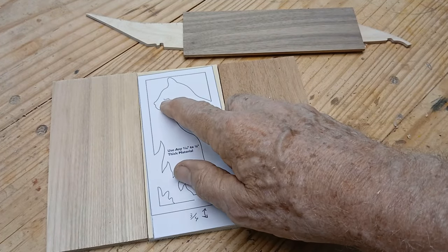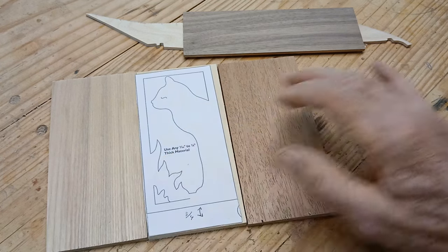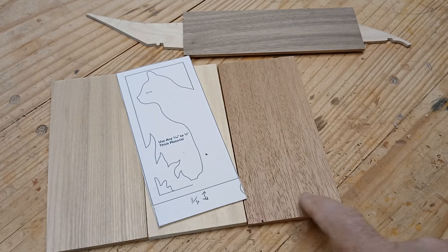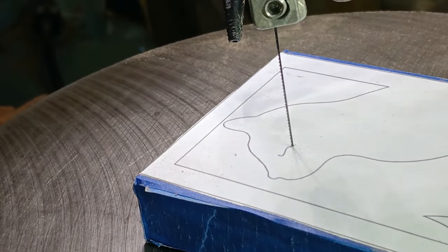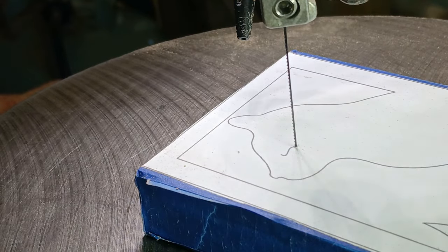I'll probably use a number 2 or 3 blade for the eyes, and a number 5 for the rest. I'll need a small drill hole to get in and cut that. I'm also going to cut out their names — I added space on the bottom for that. So Emily, Fiona, and Marla, this is for you. I've got a number 2 blade in for the delicate eye vein first, then I'll swap to a 5 for the rest.